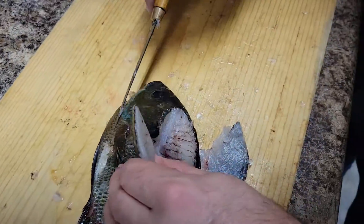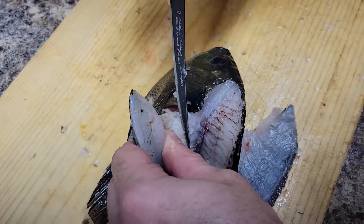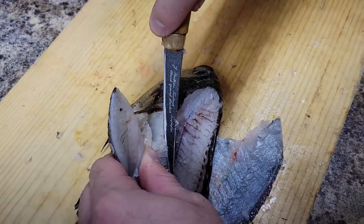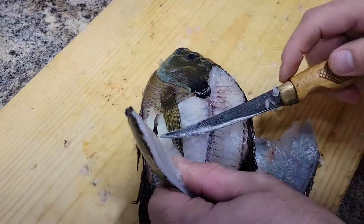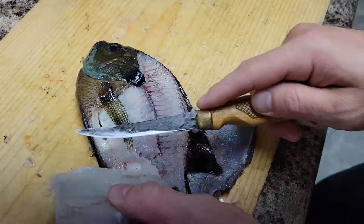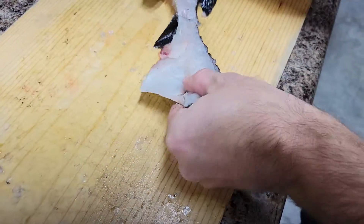We already have it all outlined. Now we're going to do the peel — see, I'm peeling the meat off the rib. We're going to cut that since we already have it all outlined, then we pull this down.